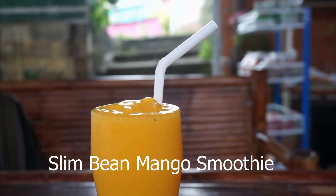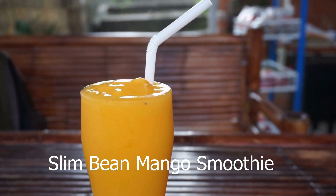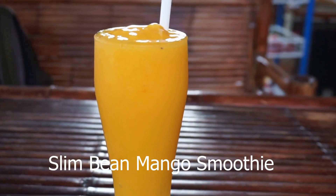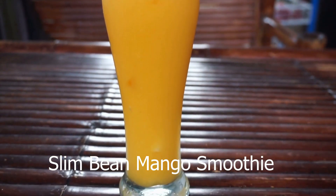This smoothie is filling and hearty, making it great for breakfast or as a light meal during the day. Don't let the beans put you off, because they are so good for you. You know that they're there, but the taste doesn't steal the show when paired with sweet mango, mint, and coconut. Enjoy!